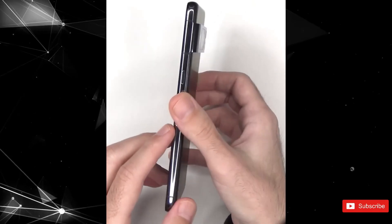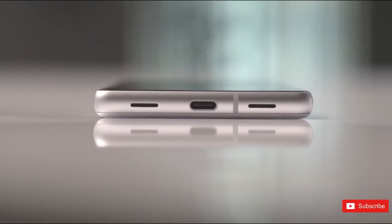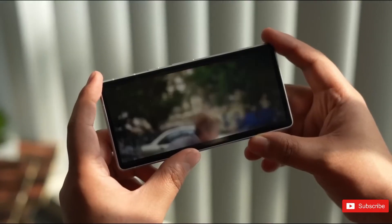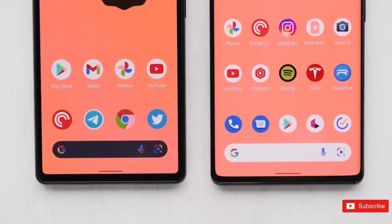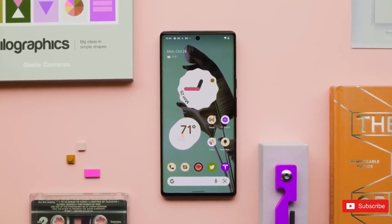The Pixel 8 Pro lacks a glossy black cover, compared to the Pixel 8 seen in the YouTube channel's earlier unboxing. So if you like to use your phone without a case but can't stand fingerprint grease, this finish might be up your alley. The Pixel 8 Pro's flat display is also clearly seen here, and is still perhaps the most welcome hardware change we're seeing in this generation.